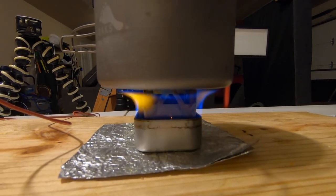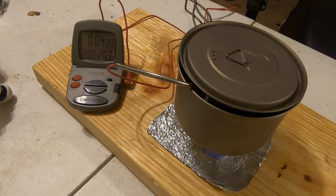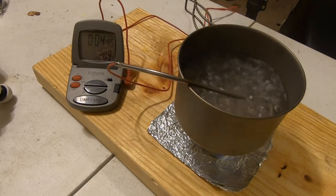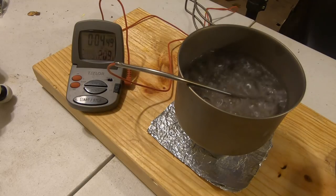Here is the burn pattern of this stove. There's 200 degrees at just past 4 minutes and 20 seconds. There's 209. Rolling boil at 4 minutes and 43 seconds. Let's see what burnout is.